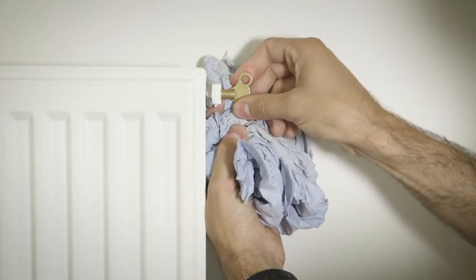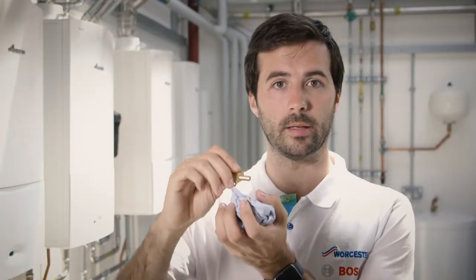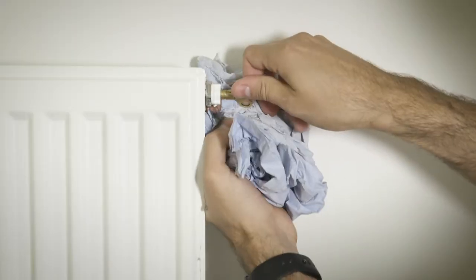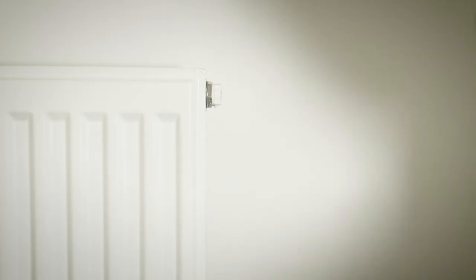Put the radiator key in the top bleed valve of the radiator, put the rag underneath it, open it, and you'll start to hear a hissing sound as the air starts to escape with a bit of water. You'll mostly hear this air, and once you're left with just water coming out of the radiator, you want to close that back off.